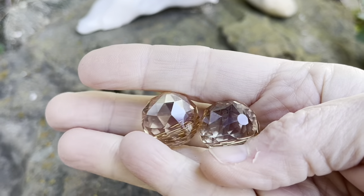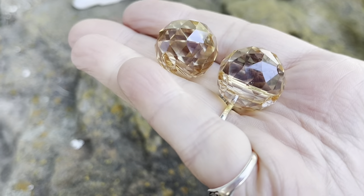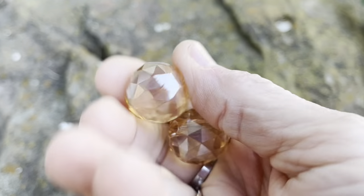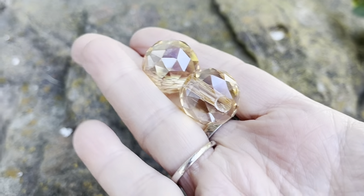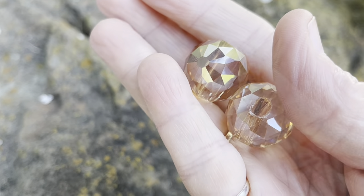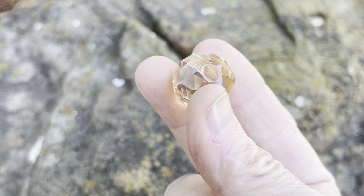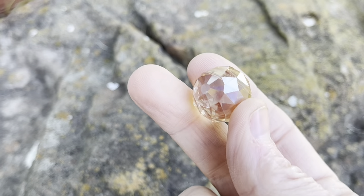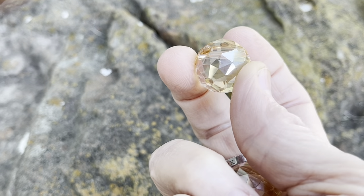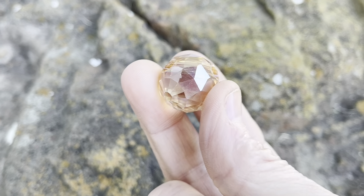These are 20 millimeter champagne faceted glass beads — you get two of them and they are really pretty. Honestly I think they're too heavy for earrings, but they'd go really nice on a boho dangle. Looks like they've got a pretty good size hole there too. On further inspection, the holes are very interesting — they don't go straight through. They kind of go at the top there. I'm definitely going to need to do something with these — it's interesting.